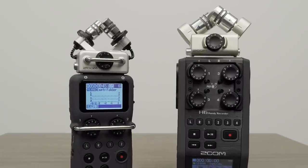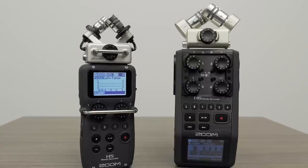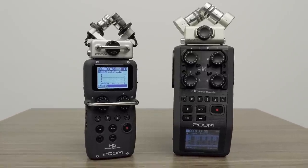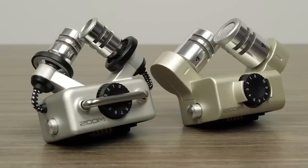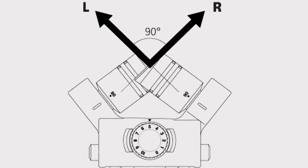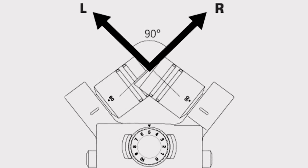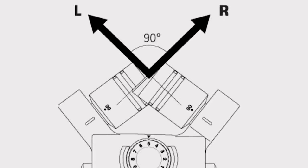The Zoom H5 package includes the XY-H5, and the H6 package includes the XY-H6. Both feature two matched, high-quality, cardioid, unidirectional microphones. This kind of microphone is most sensitive to signal coming from directly in front, and less sensitive to signal coming from behind or from the sides.